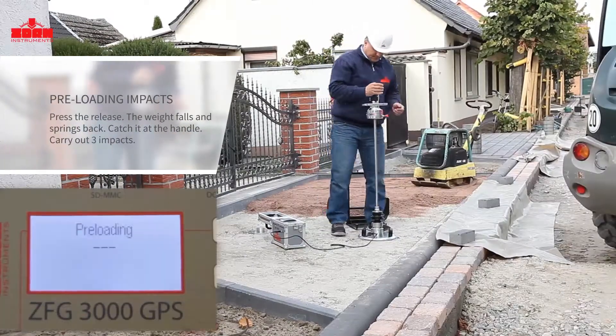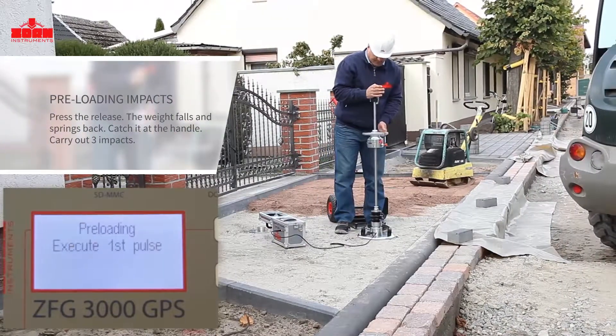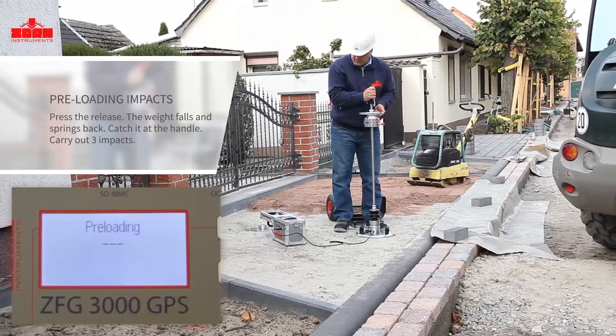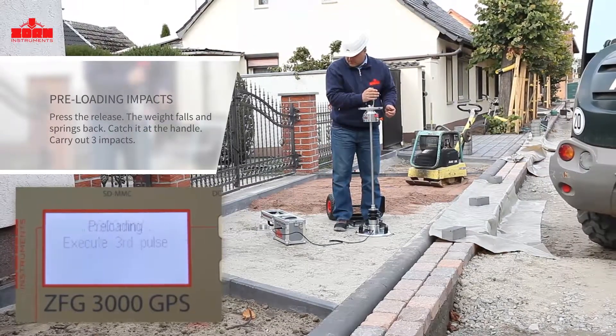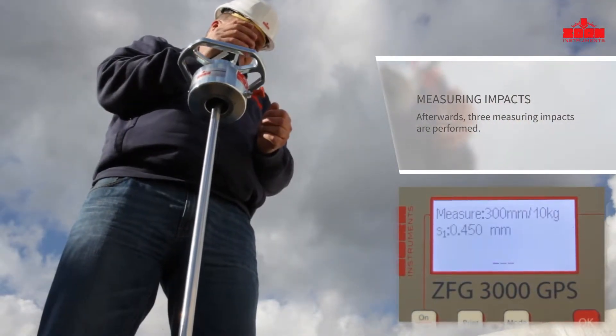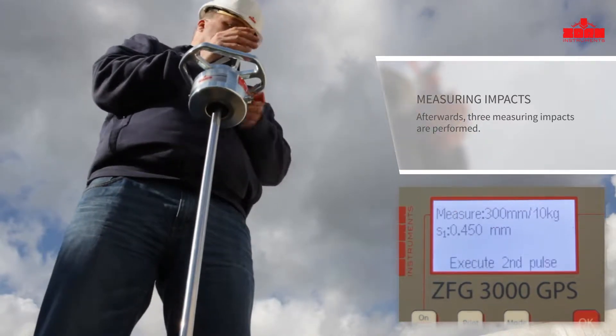The weight falls down and springs back. Catch the device at the handle on the return bounce and re-engage it at the top. After each impact, an acoustic bleep signal confirms the correct application. Three measuring impacts are carried out, and the respective settlement of the loading plate is displayed.